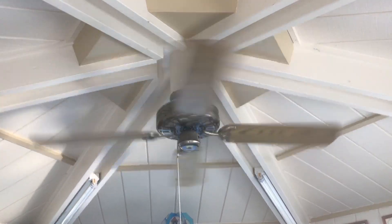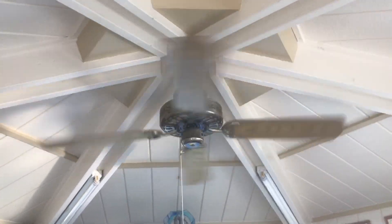Here is a fan running at a low speed right now, other than showing on medium and high.